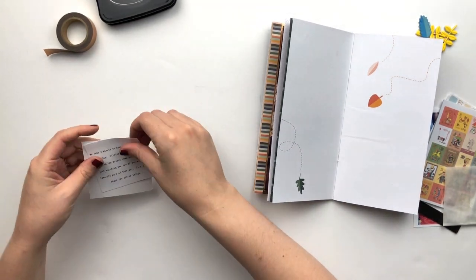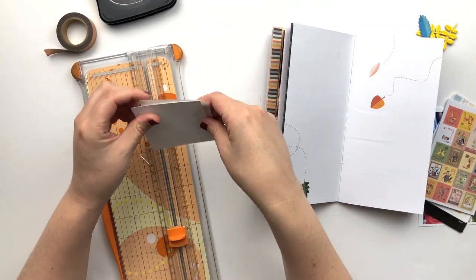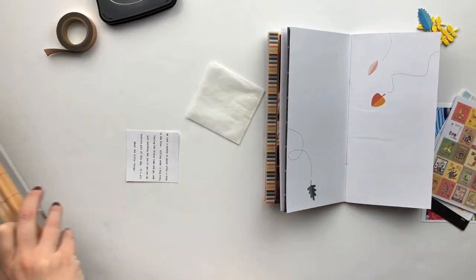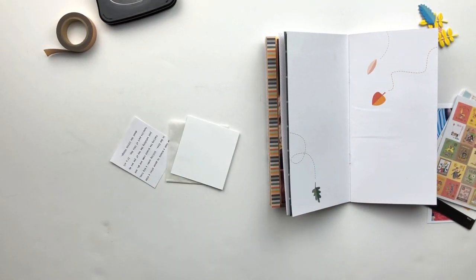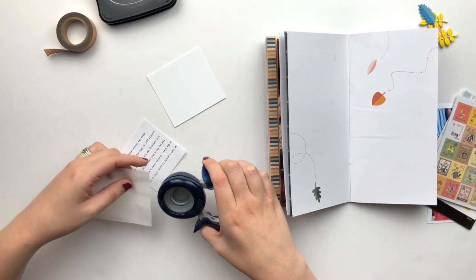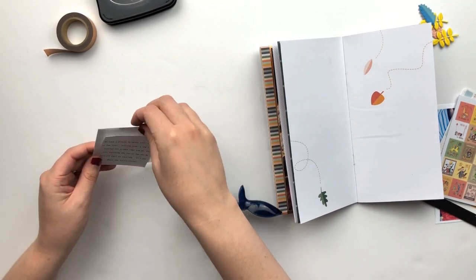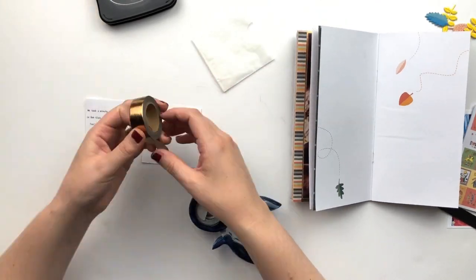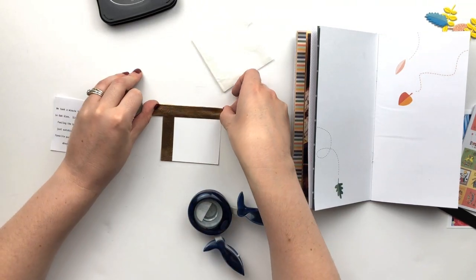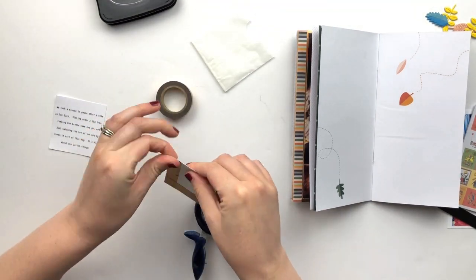I wanted to have my journaling in the other sort of negative space up in the top left. So I'm creating a little envelope for the journaling because I wanted to use some of the postage stamps that came in the kit for this month. There's a whole sticker sheet of postage stamps that each have a different illustration and they're so cute. I decided to use them in sort of the typical postage way, so that's why I'm creating this little letter.